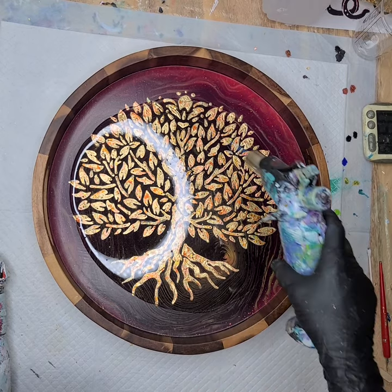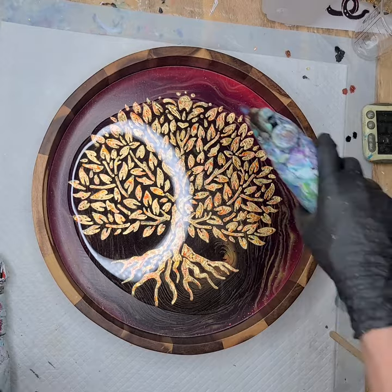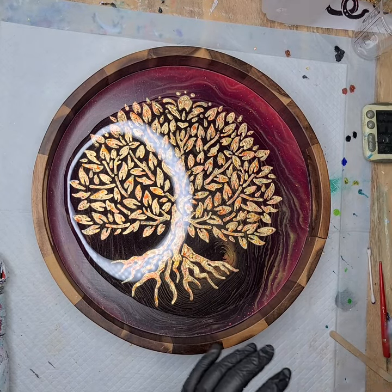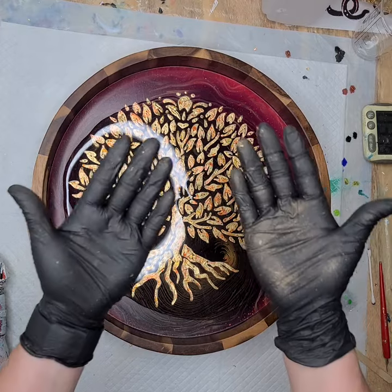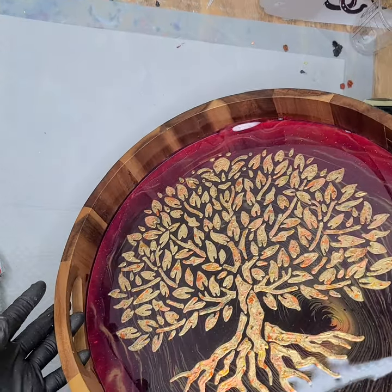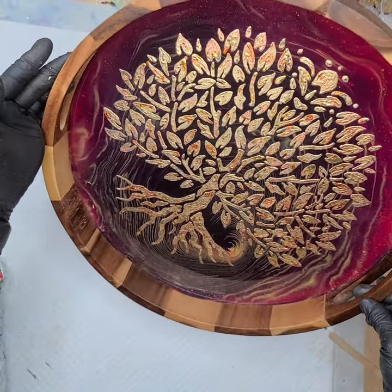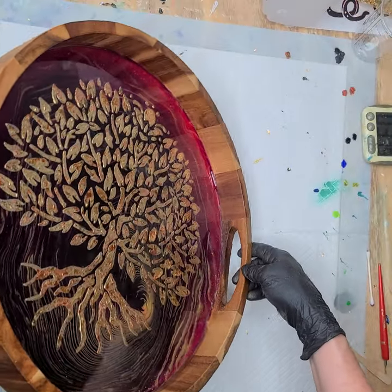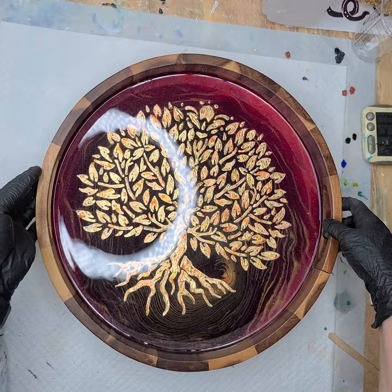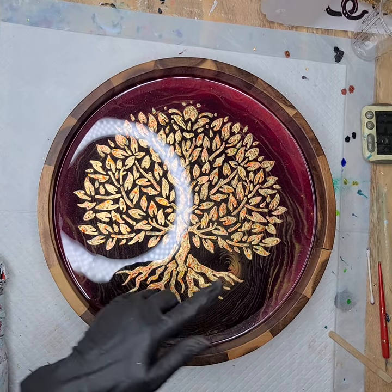I'm going to torch this for bubbles before I tilt it out. Pass back and forth — don't stay in one spot too long with your resin, keep it moving. All right, that's enough. Now I want to make sure I don't have any resin on my gloves when I pick this up. I'm going to go around in a circle to get this resin all the way up to the edges where my paint went. She's covered — put her back down. I love the vibrancy that that brings!